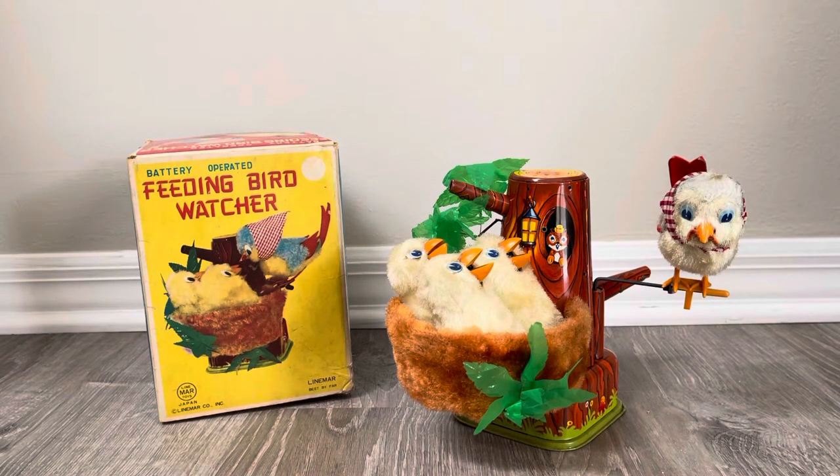It's tough to find complete. If you see the little branch behind the mama bird, that's usually missing — that thing falls out really quickly. As a matter of fact, when I turn it on it'll probably fall out. So let me turn this on and we'll see how this thing works, for the first time for you and me both here.